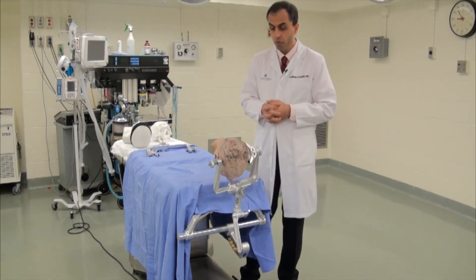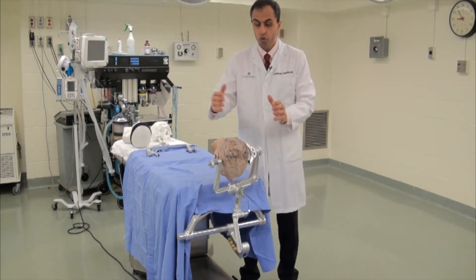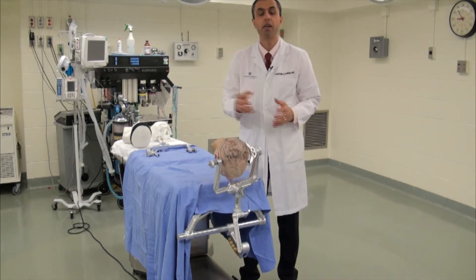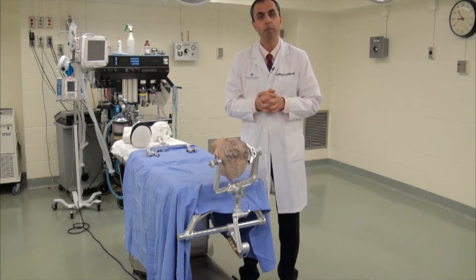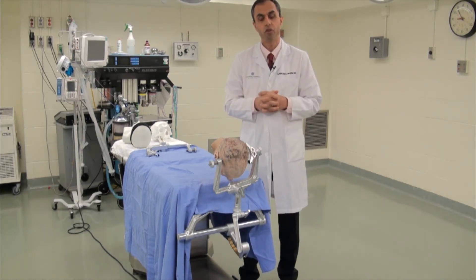It is important to note that it is often very tempting for the surgeon to grab the pinion with the head and flex the neck forcefully, in order to increase the working distance between the lamina and increase the space between the inion and the area of the posterior cervical spine.